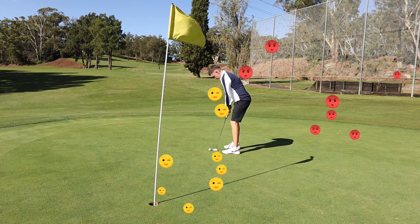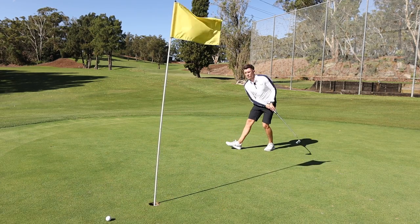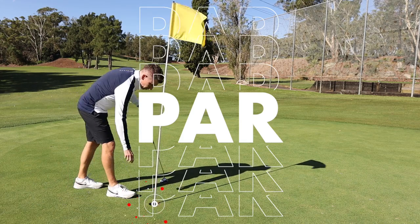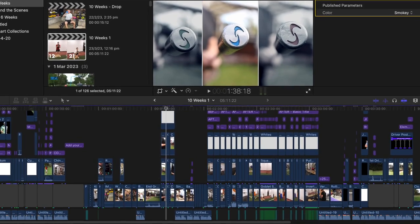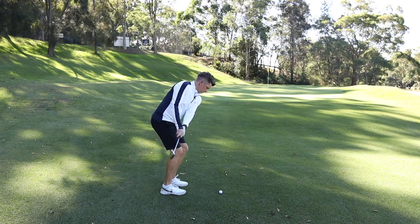It's also a part that I really enjoy. This is an example of one of my edits in Final Cut Pro. I like the editing process so I go into a bit of detail, but everyone will generally find their own way of doing this.